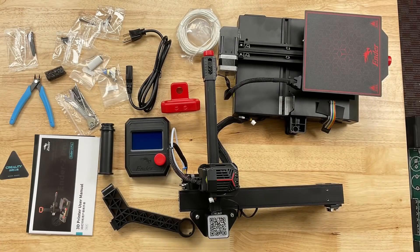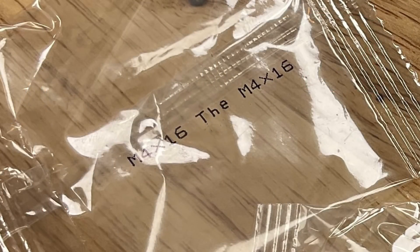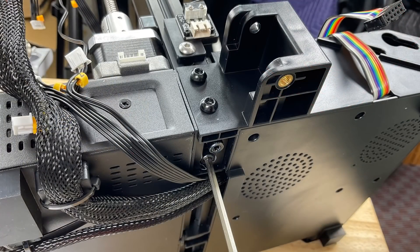The Ender 2 Pro comes mostly assembled. You just assemble the top half to the bottom half with a few screws and a few connections and you're ready to go. I really like that they mark the bags for the screws so I know I'm getting the proper screw. The first two screws go through the bracket that supports the upper half, and then there's two at the bottom, so it's really strong.